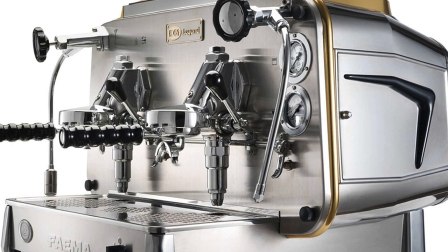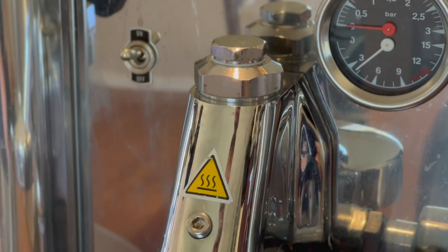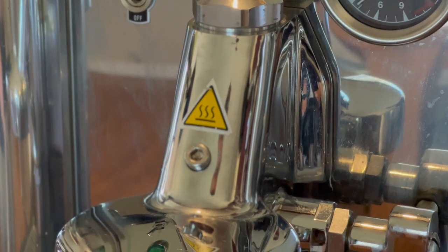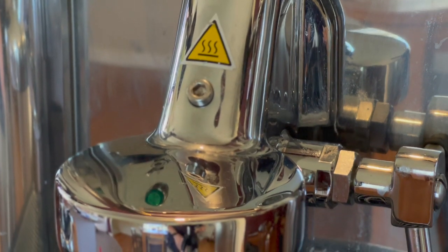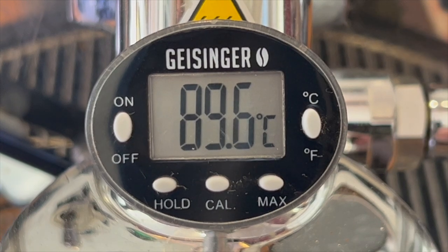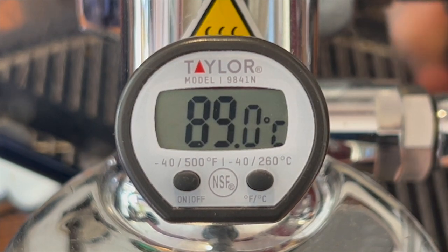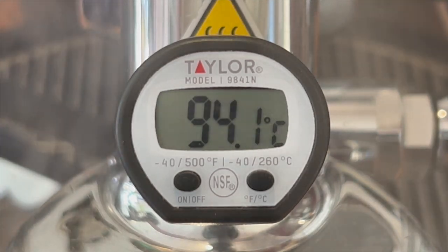The problem with E61 group heads — and this is a problem in general with most espresso machines — is knowing when the group head is warm enough to pull a shot. If you're at a cafe you'll have the machine on all day, so this isn't a problem. The problem you'll probably have is cooling it down if it's been left sitting idling for too long. For us home espresso E61 jockeys it is a problem because we generally turn it on, wait a while, then pull a shot. But how long do you wait? How well do you really know your machine and its temperature temperament?